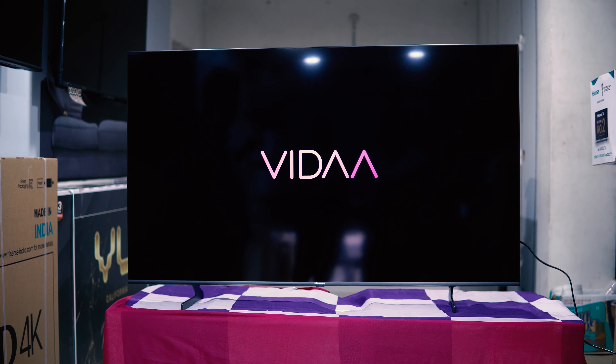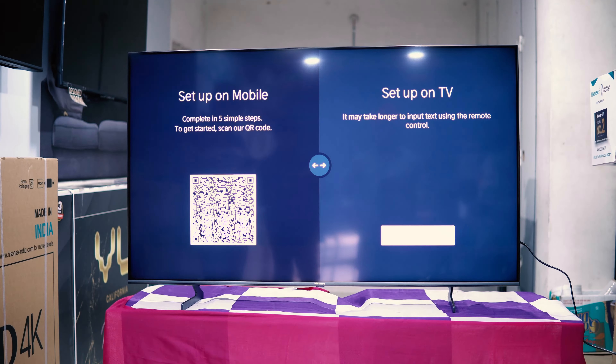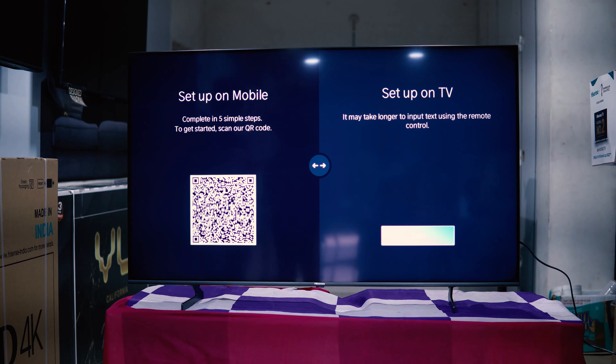So guys, we have to unbox this TV. This is a QLED TV, 4K, U7 series. This is the fan version with 120Hz refresh rate.